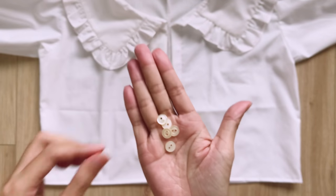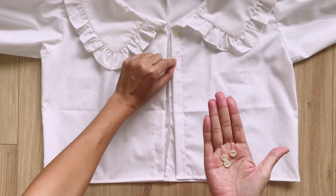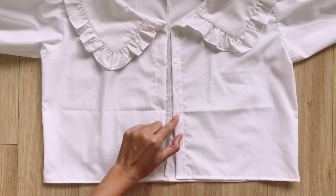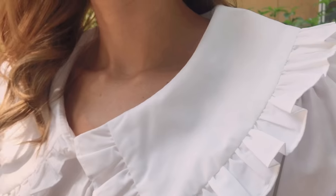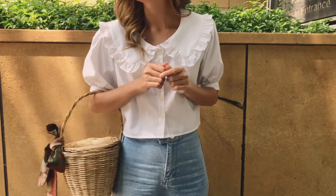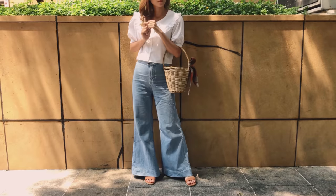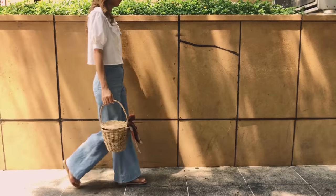The last step is installing the buttons and making the new buttonholes. And I'm finished with this DIY — here's my final transformation! This top is just so vintage and classic. I hope you will try it out. See you next week!